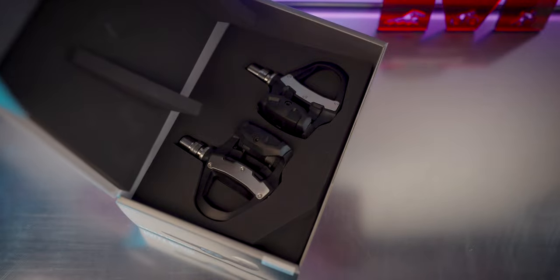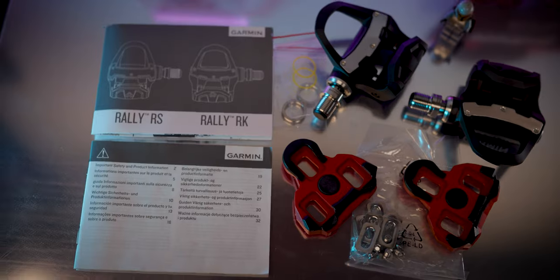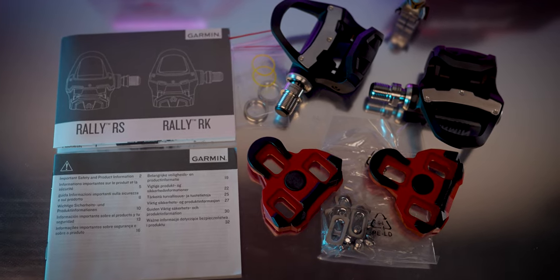In the box of the Rally RK, you've got the pedals themselves, install instructions, and safety details. They've also provided red float level Look KO cleats and the bolts that attach the cleats to your cycling shoes. I just used the cleats I already had — there's nothing special or proprietary about the ones they provide. Any sort of Look KO cleats should work with these pedals.